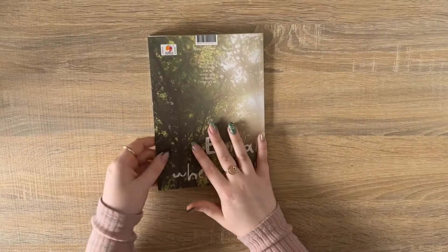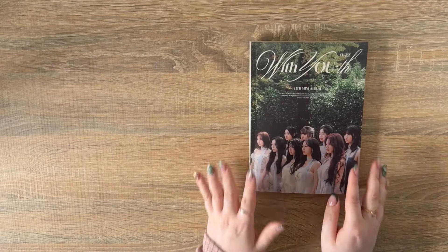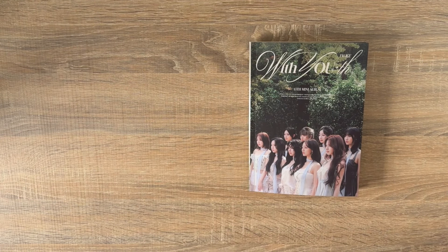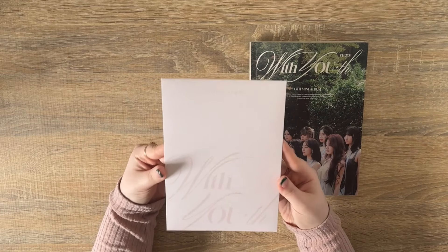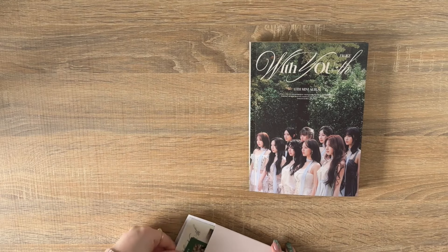The CDs are absolutely stunning this time — so, so stunning. Honestly the aesthetics of this album are so perfect if you're a collection account that takes photos of your albums. This is going to be so stunning. I can't wait to see what Onces post from their copies. I did not get a poster with this version so I can't show you that, but we can go into the goodies.